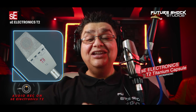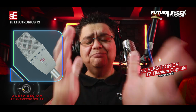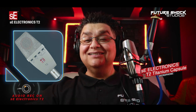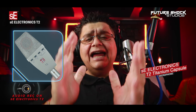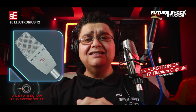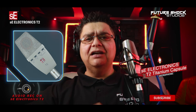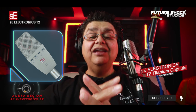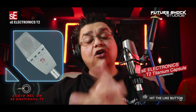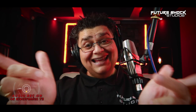Some of the highlighted features include: the T2 is a hand-crafted, titanium sputtered true condenser capsule with a very accurate definition and a fast transient response. You get four switchable polar patterns — cardioid, omnidirectional, figure eight, and hypercardioid. And you also get this very innovative close-mic shock mount. The T2 is also available as a matched pair.